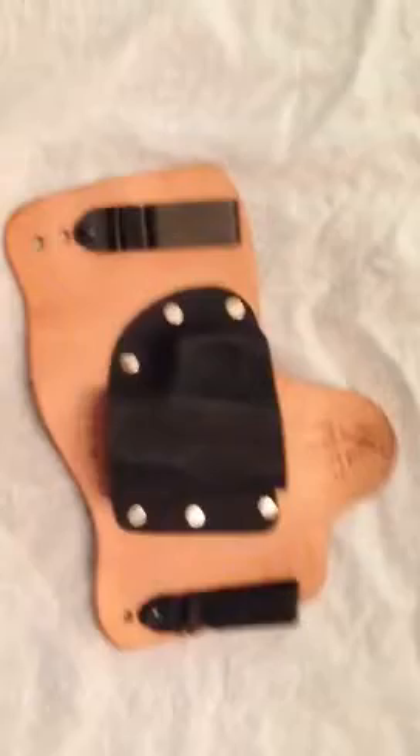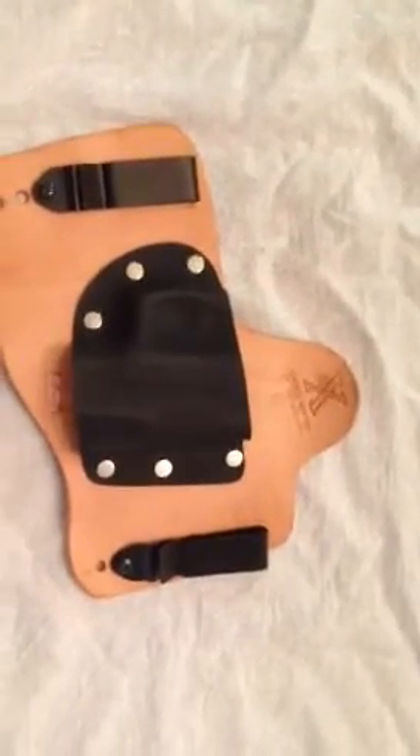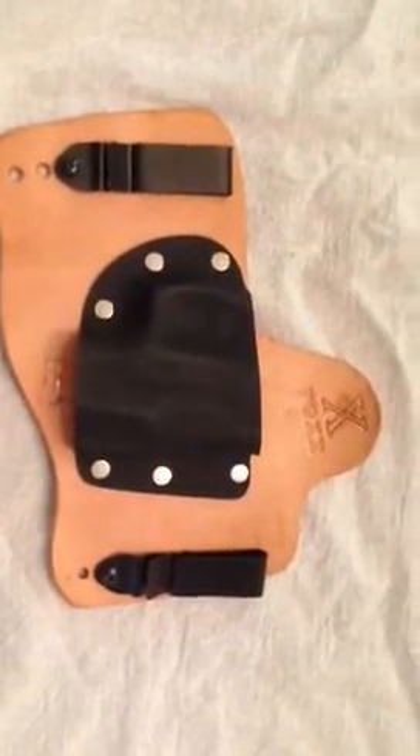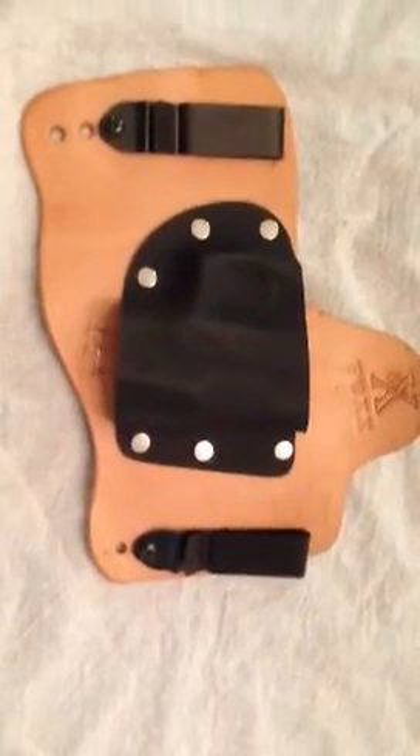Hey YouTube, this is Rich. I'm relatively new to handgun ownership. I've got a Taurus PT-111G2 and I got a holster here from Fox Holsters.